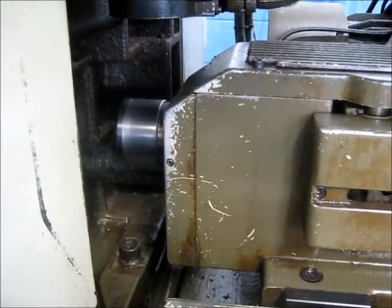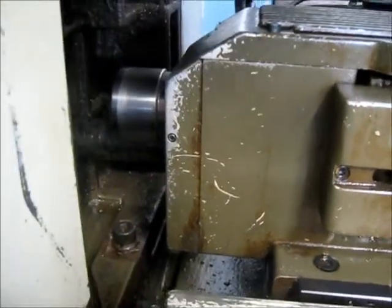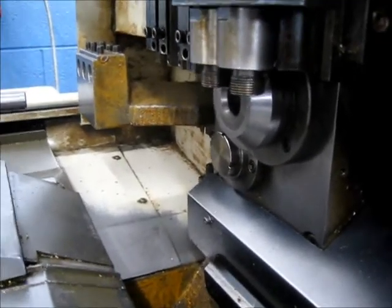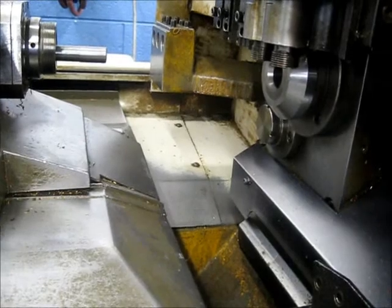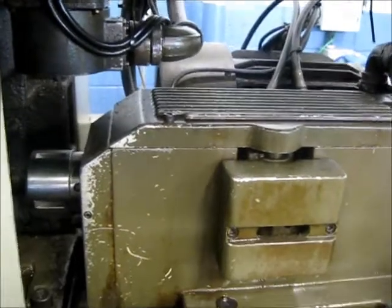This is the main spindle at 3500 RPM. You can see that the guide bushing is synchronous to the main spindle. And it stops. This is the main spindle in Z-axis jog.